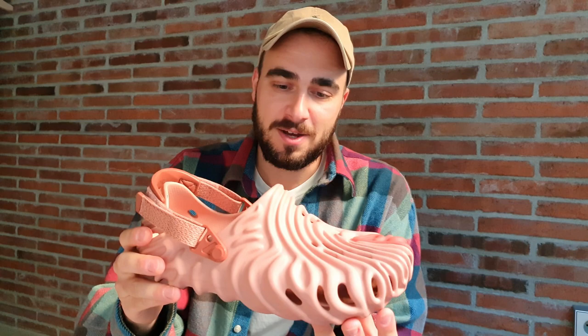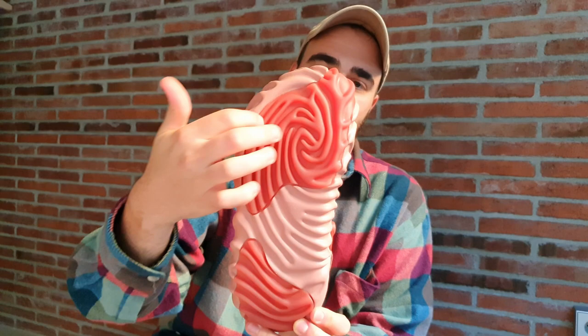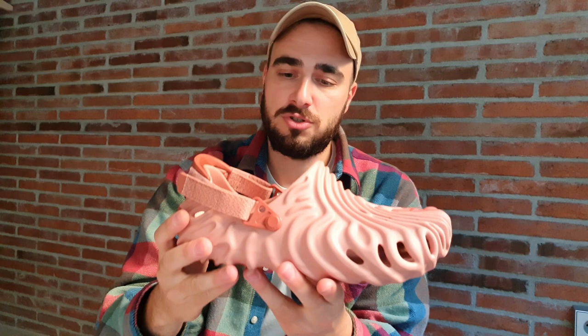I've been referring to this as a shoe but it is actually a clog — you could call it either, really depends. Speaking about the design, we can see this fingerprint aesthetic that's pretty much wrapping around the entire shoe. The bottom is very much like the center of your fingerprint, where all the different lines come together. This has been brought all around the shoe and follows the fingerprint aesthetic, which in my opinion looks really cool.